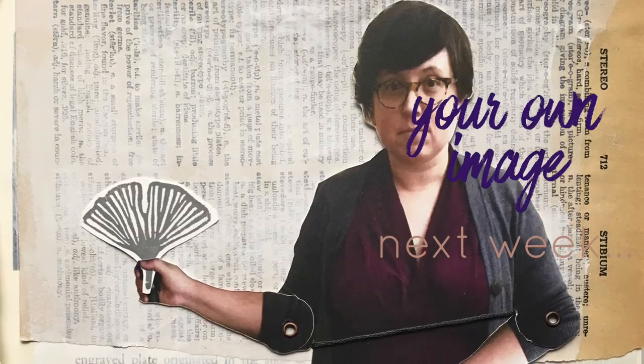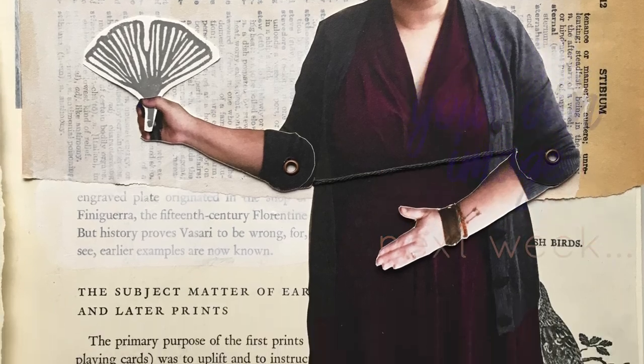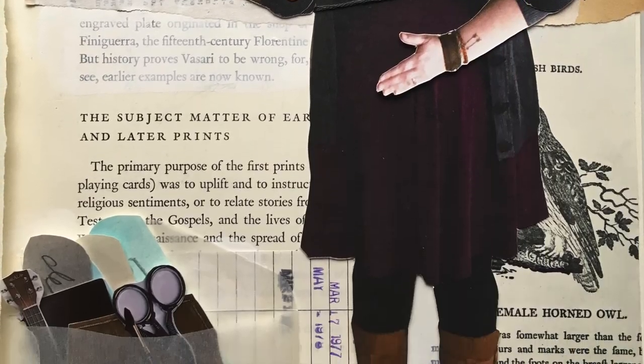Next week we're going to use a full body selfie to create our very own paper doll. Thanks for watching.